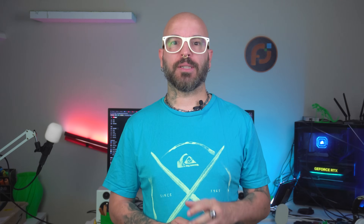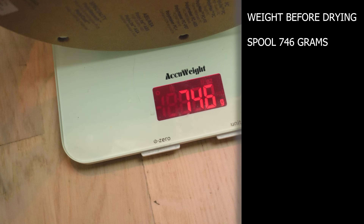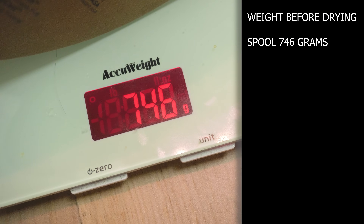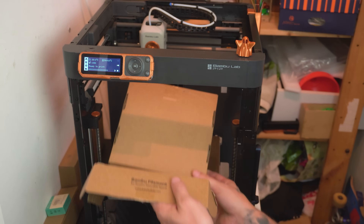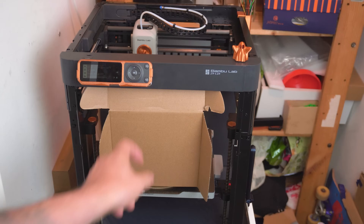This next part is often overlooked: drying your filament. If your PLA is absorbing moisture, it can cause all kinds of issues including warping. Most people think you need an expensive filament dryer, but here's the hack — you can dry your filament using your own printer. For myself it's the P1P. According to the Bambu Lab Wiki, the P1P has a built-in filament drying feature. Just pop your spool in and set the machine to run its drying cycle — this can save you from failed prints caused by damp filament.